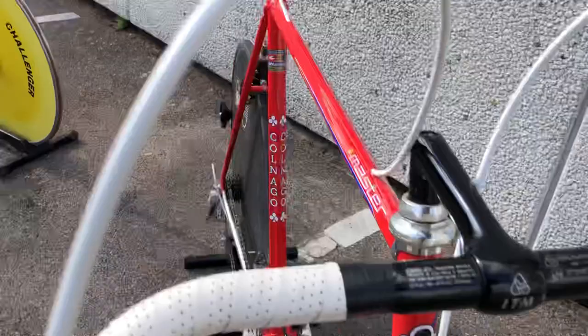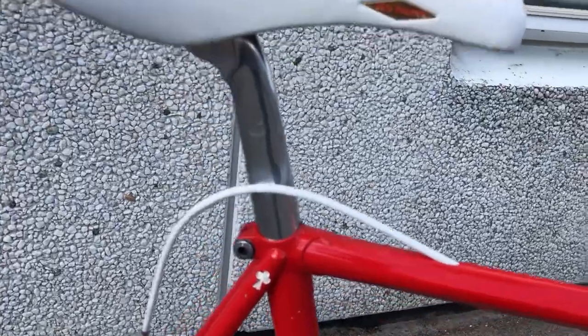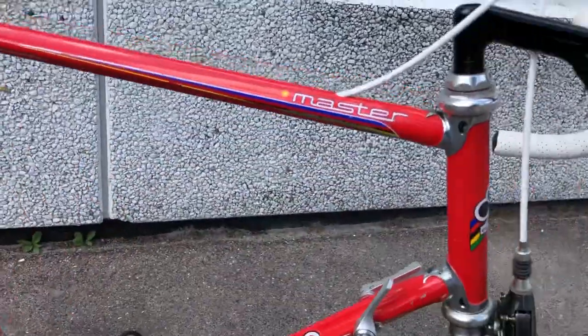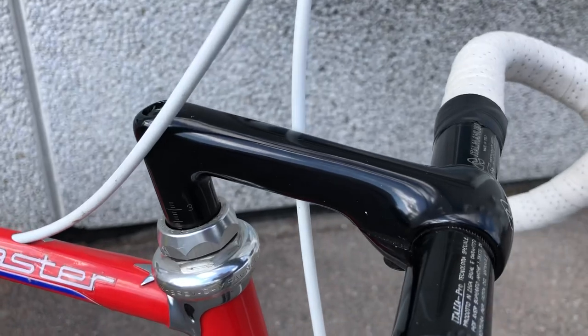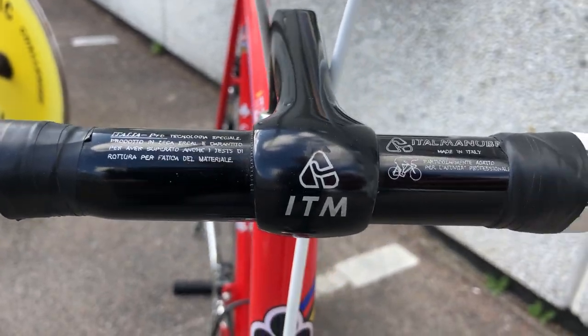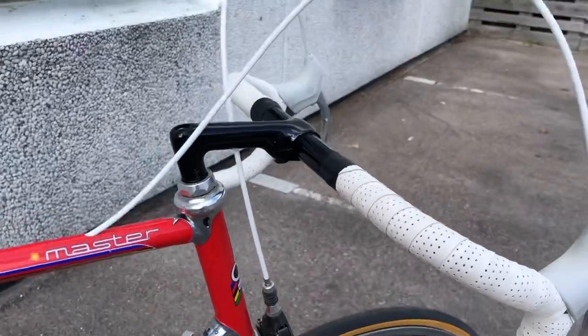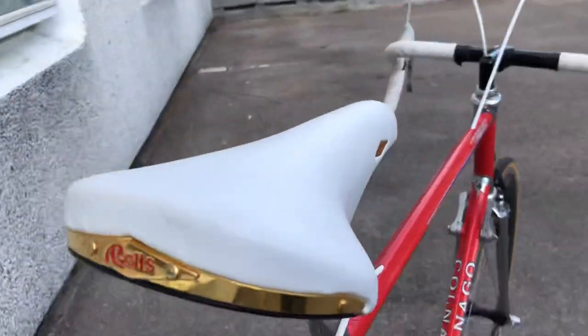You can see here the seatpost is Campagnolo first generation. I have also mounted an ITM stem in black, and ITM steering as well, so everything is matching. And then a white San Marco Rolls saddle, so it looks like brand new.